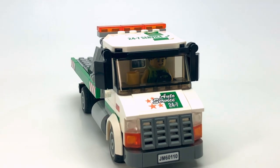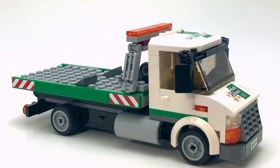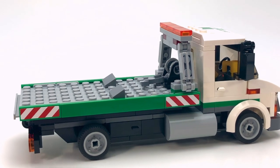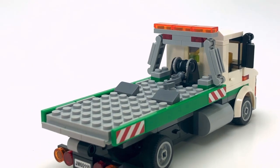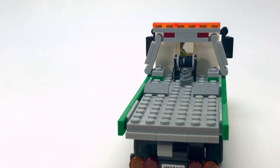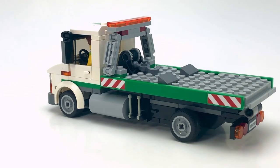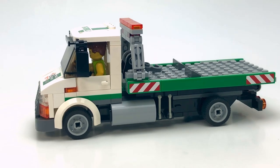This truck here is a flatbed rollback tow truck. As you may recall, the last tow truck I showcased was my tow truck wrecker, which was a wheel lift based tow truck, so obviously they're very different. This truck is sort of based on maybe an International Durastar — sort of a medium duty tow truck. They have the flatbed but also a small cab in the front, not too oversized.